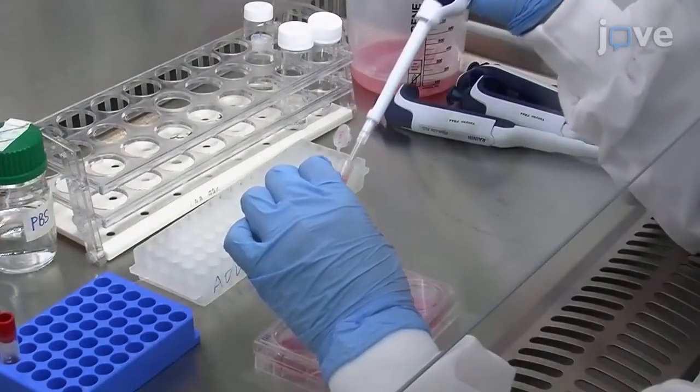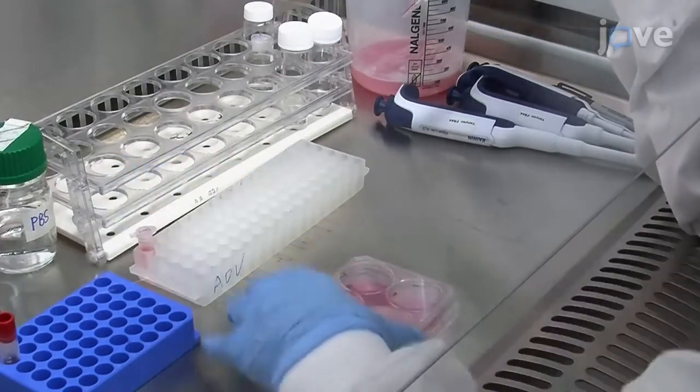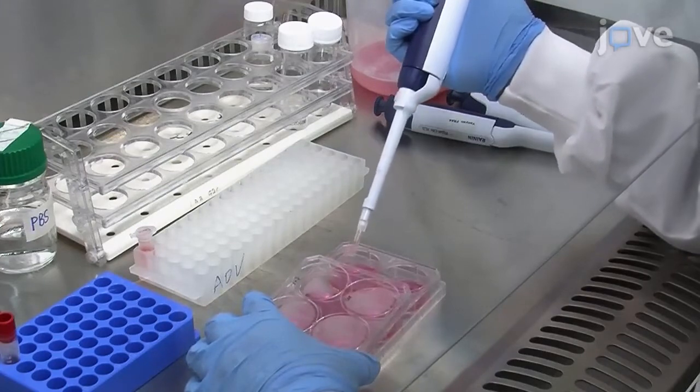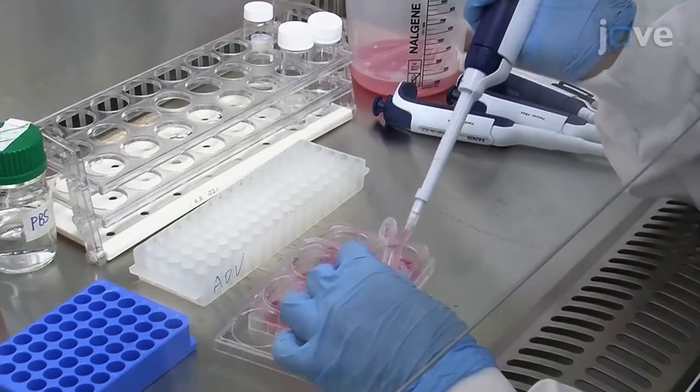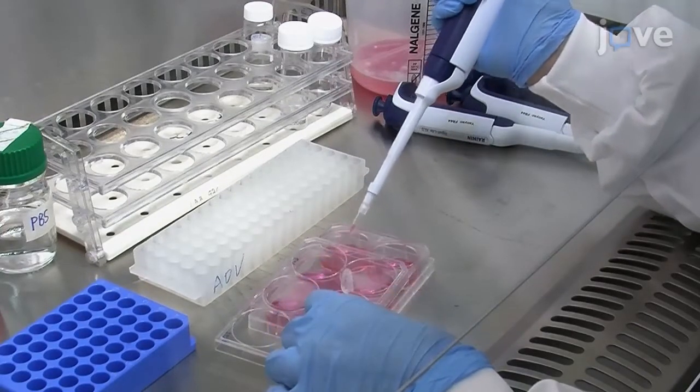12 hours post-transfection, dilute the HVT virus stock with M199 culture medium to a concentration of 100,000 plaque forming units per milliliter. Add 130 microliters of the diluted virus to each well of transfected cells. Set one well of untransfected cells.